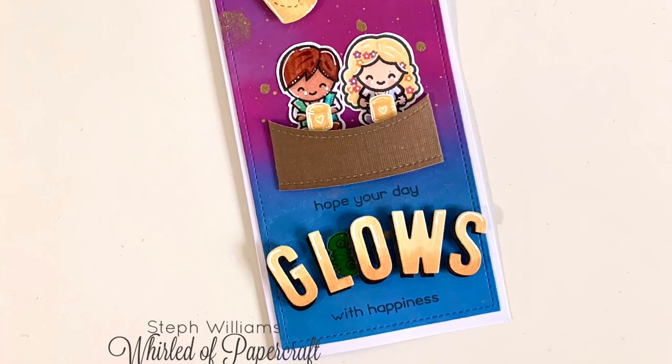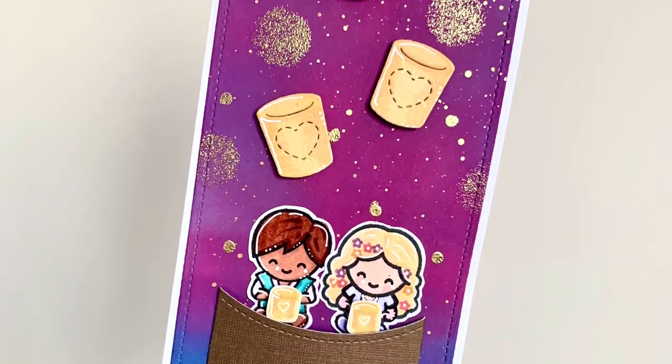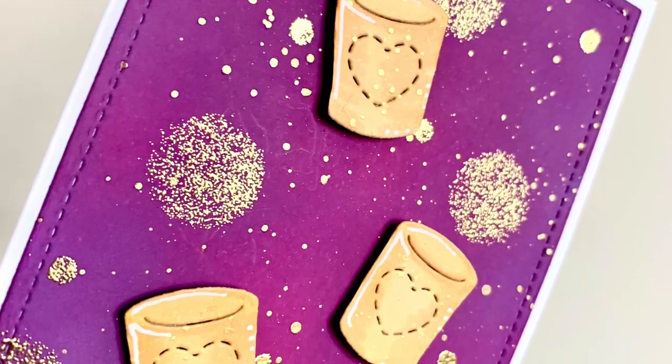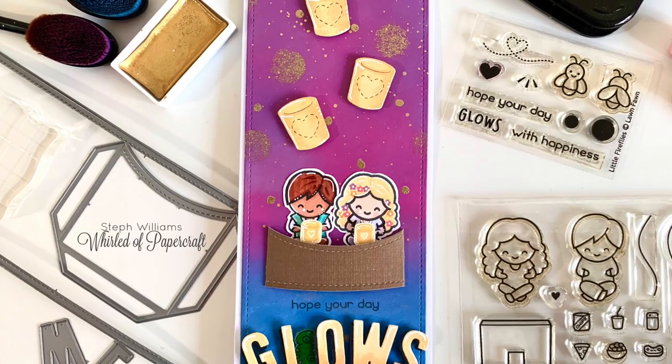I hope you enjoyed this card and my awkward slimline photography. If you enjoyed this video, please give it a thumbs up. And if you have any ideas for what magical themed cards you'd like me to do next, please pop a comment below. Thank you so much for watching. See you again soon.